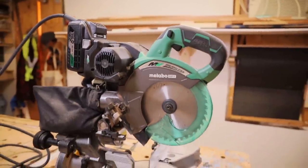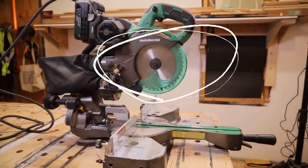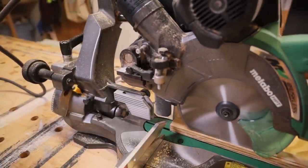Hi, I'm Chris Ermides from This Old House. A few years ago I tested eight 10-inch dual bevel sliding compound miter saws and found one of Metabo HPT's to be among the most accurate of them. So I had high hopes for this cordless model, which is made in Japan. Full disclosure: while Metabo HPT did not sponsor this video, they did send us this saw to review with the understanding that we could speak freely about it and give our unbiased opinion. That's what you're going to get here.